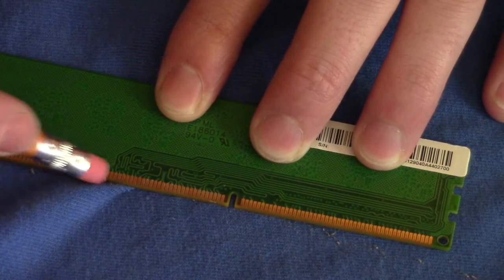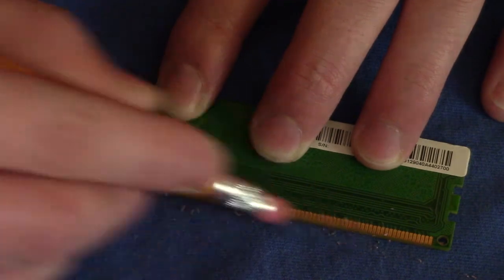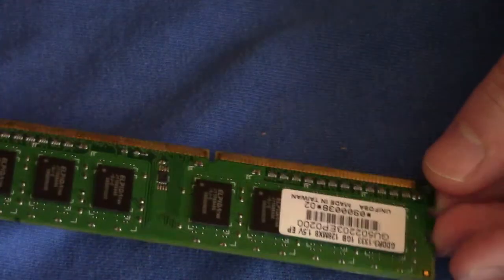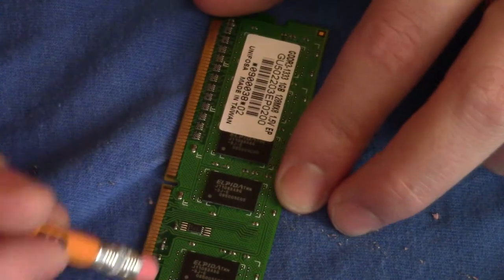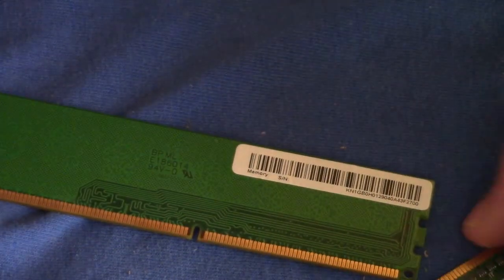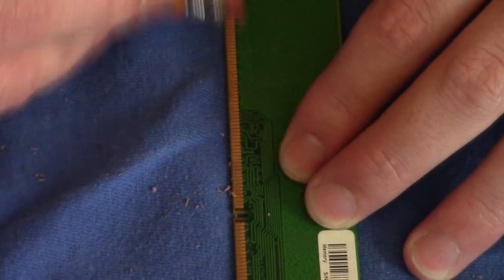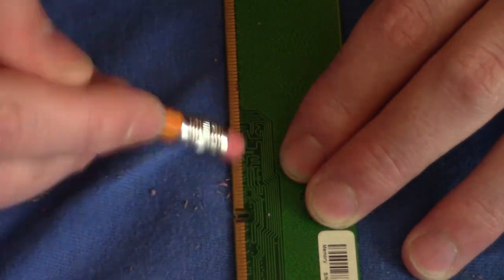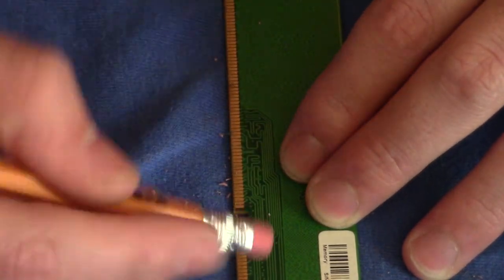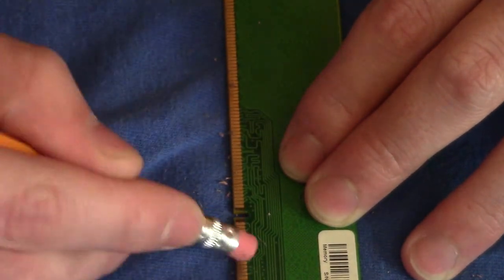They also do have some alcohol-based pens that can do this as well. You can usually pick them up at Radio Shack. But it really gets a good shine on it. Basically the metal on here tarnishes, and this is a good way to get the tarnish off cheaply and effectively without really damaging the teeth.